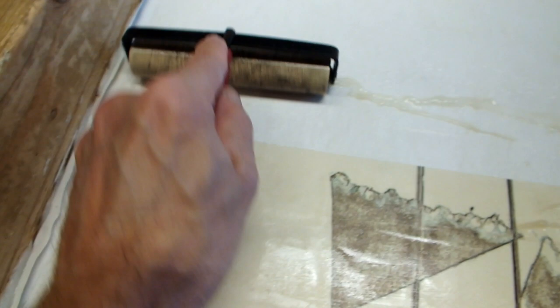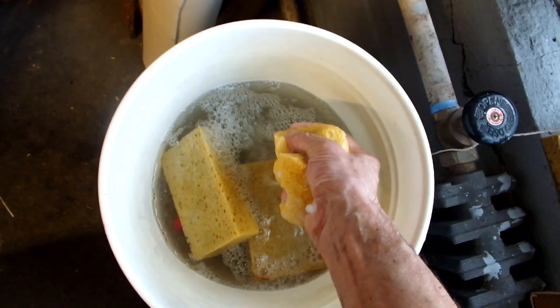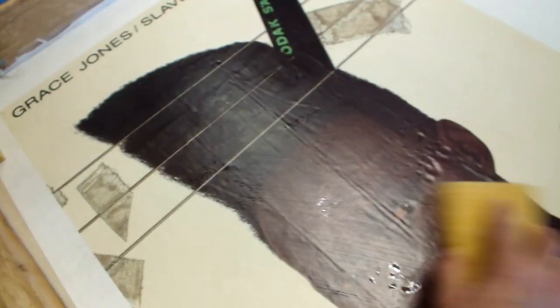Rolling out the edges to make sure all the wheat paste is out of it. Washing off the excess wheat paste, making sure the face of Grace Jones is clean.